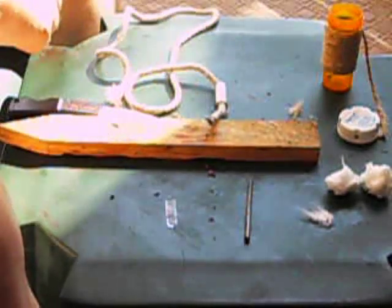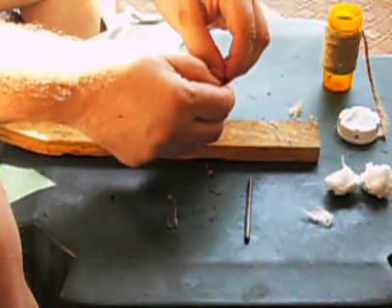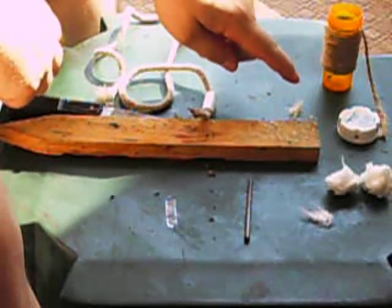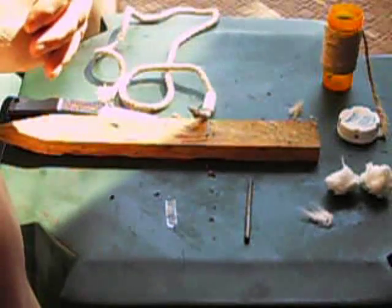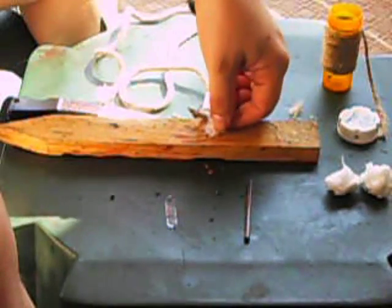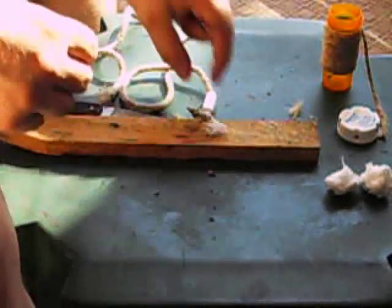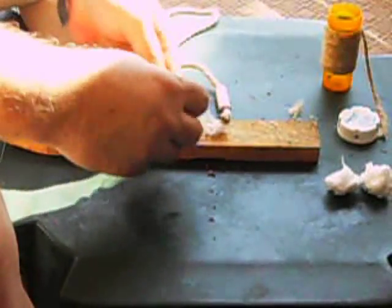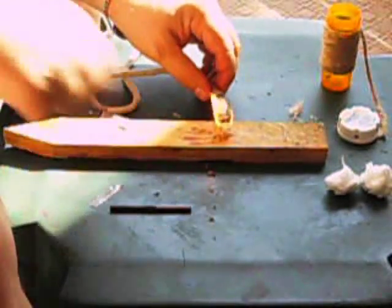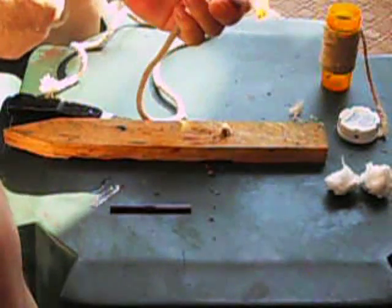The cotton rope by itself will not ignite from a flint and steel. The strands are a little bit too thick and it won't accept the spark very well. But what I do is use either the 100% jute twine or a little tiny piece of the cotton ball saturated with Vaseline as the igniter. In this case, I'm going to use a little tiny piece of cotton, my striker, and my flint, and that will ignite the end of the rope.